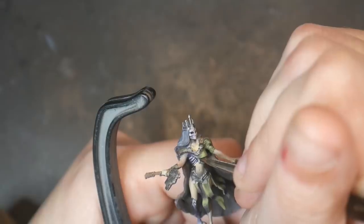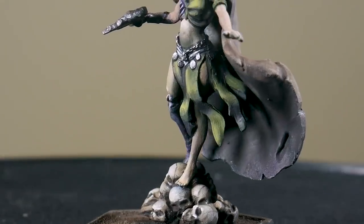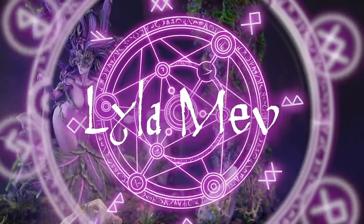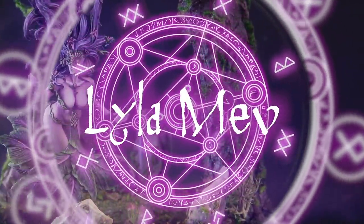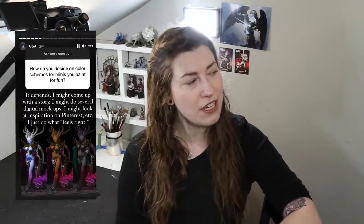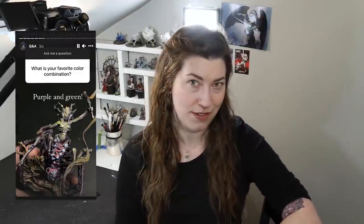Hey, it's Lila Mev, the mini witch. In this video, we're going to talk about the fastest ways for you to improve your painting. While locked out of my house, I hosted a Q&A for my subscribers, and this was one of the questions that was submitted. I thought it was a particularly interesting and relevant question, so let's get into it.